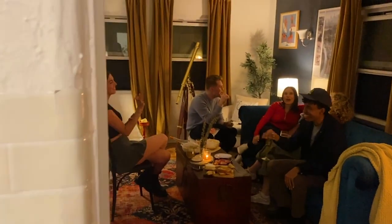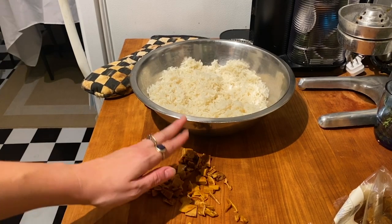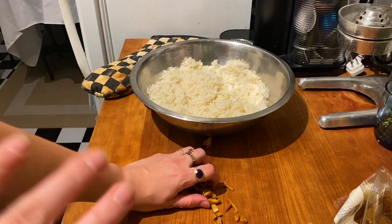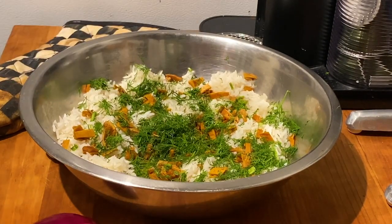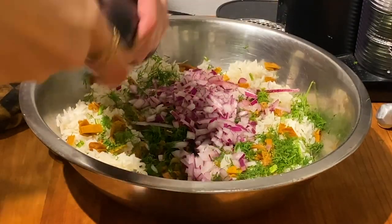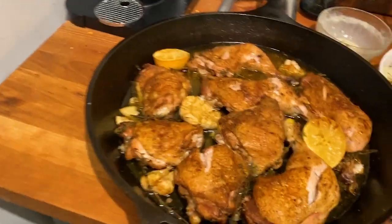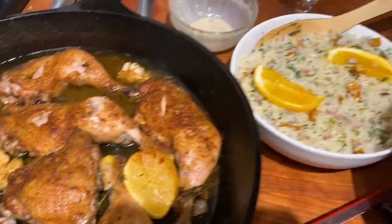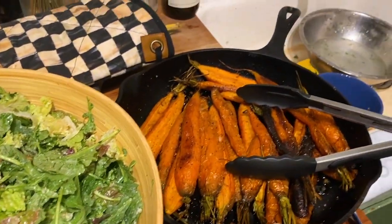Everyone's here! I'm doing this rice salad situation — I'm going to add some mango to this rice that I made. Just added a bunch of dill. Now I'm going to add all this red onion, pepper, salt, and olive oil. Alright, we got the chicken, we got the rice salad, we got the normal salad, we got the carrots. Let's eat!